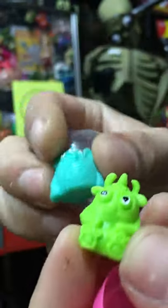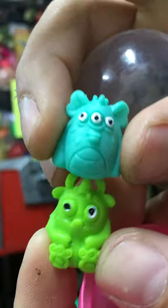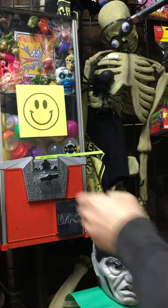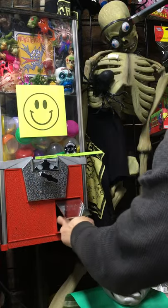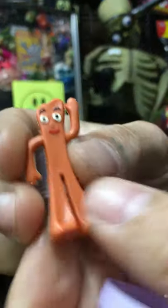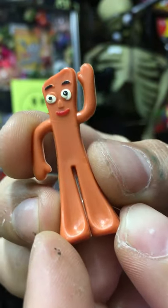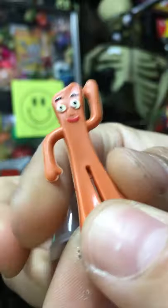There's a couple of these contemporary Wee Beasties, they're called. Little weird dudes. These are my favorite little bootlegs, the Pumby. Very cool, orange Pumby bootleg.